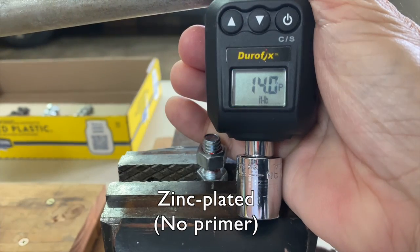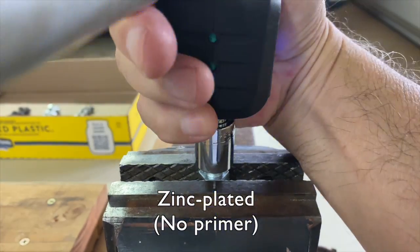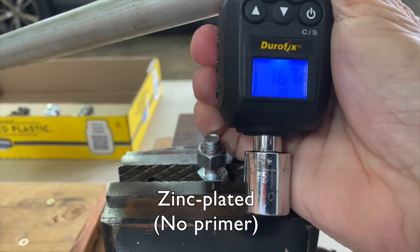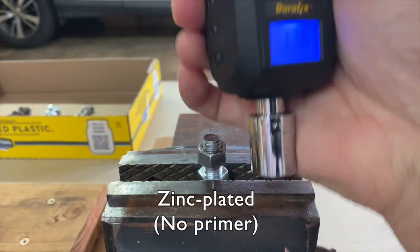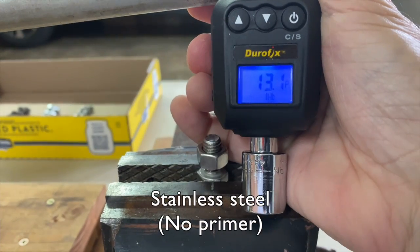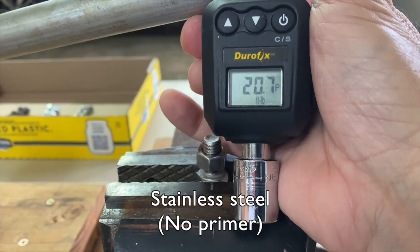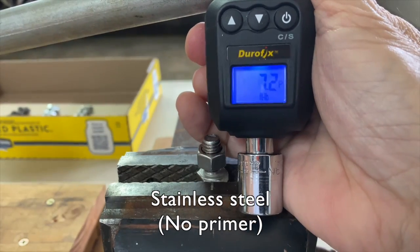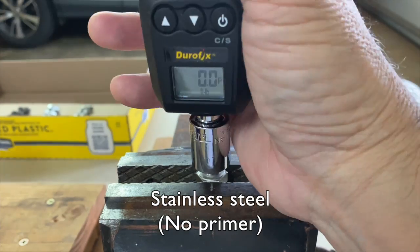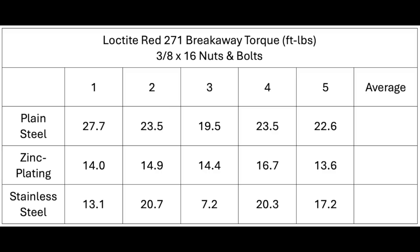Next zinc: 14.0 foot-pounds, 14.9, 14.4, 16.7, 13.6. Finally stainless steel: 13.1 foot-pounds, 20.7, 7.2, 20.3, 17.2.